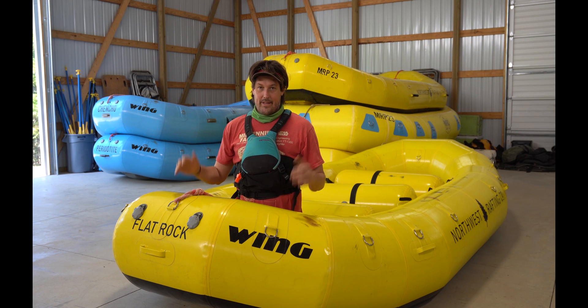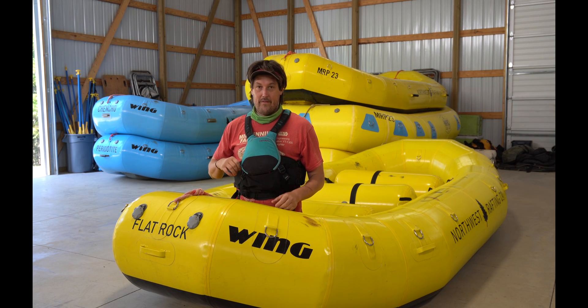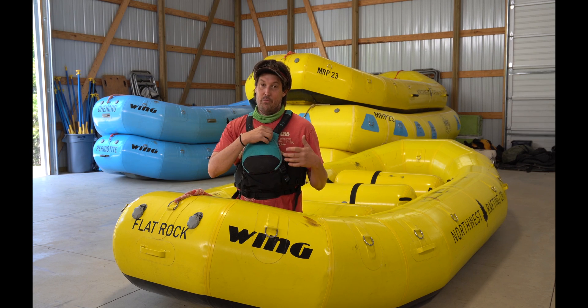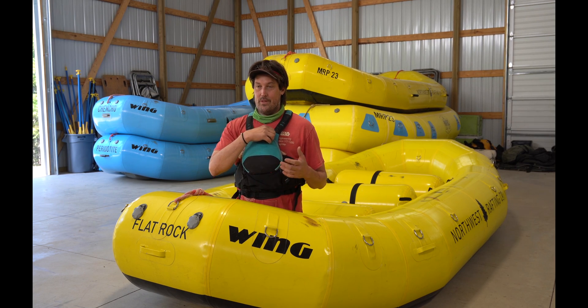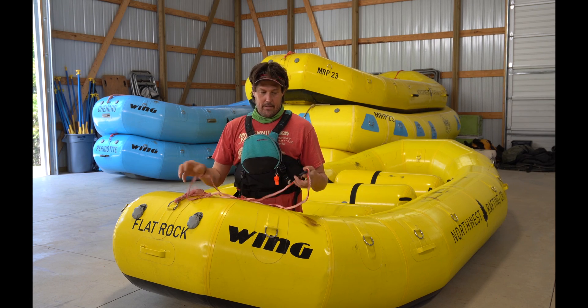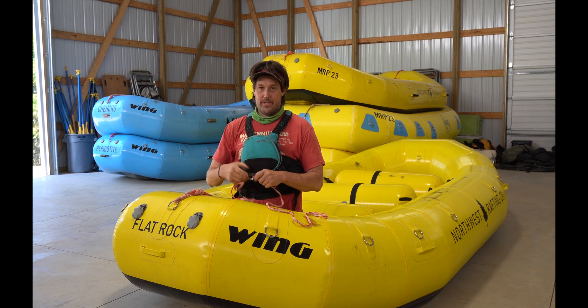Here I am stuck on a rock again and Nick's going to help pull me off with some mechanical advantage, which you don't always need. In this case I'm really stuck and it's just him, so he's going to need some extra pull. What I'm going to use is my flip line that also kind of doubles as an anchor on the boat.